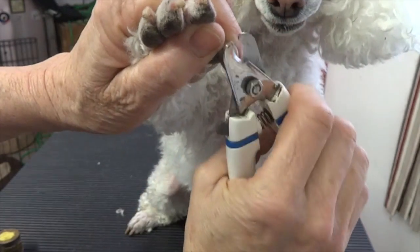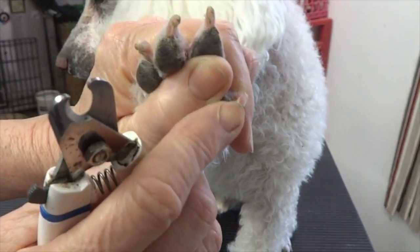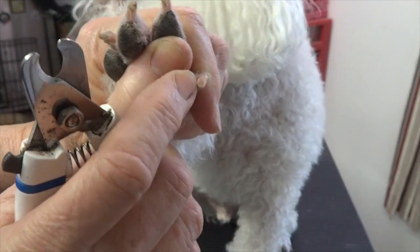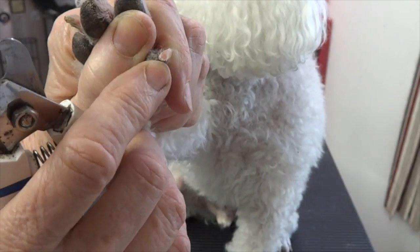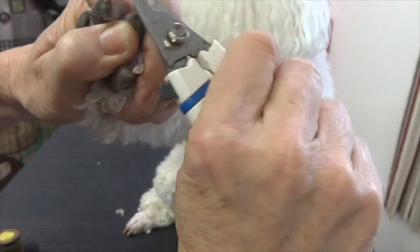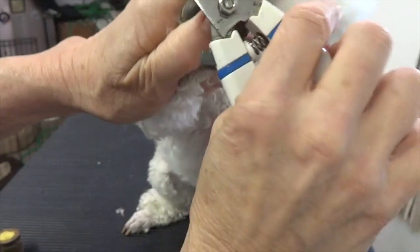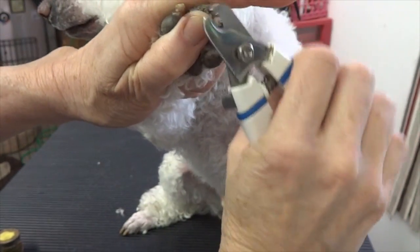We know where the end of the nail is — he doesn't need a lot off. I just took the tip off and you can see the pink fleshy part looks like it's just wanting to bleed, maybe not quite. So I won't take quite as much on the others. You'll notice that I don't go really slow.